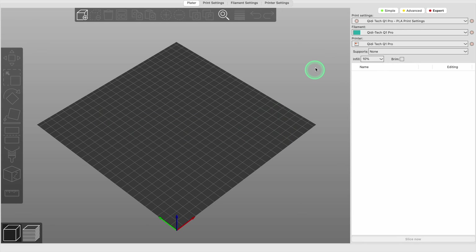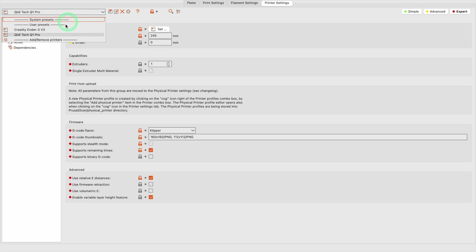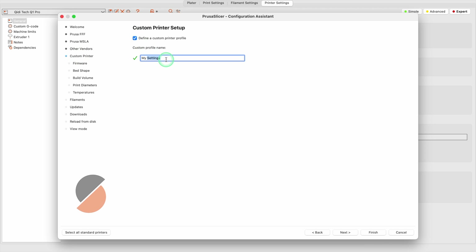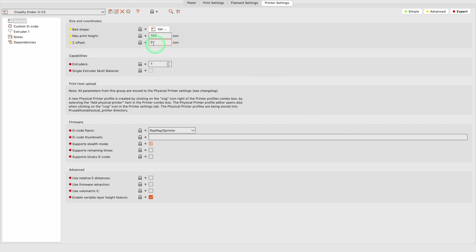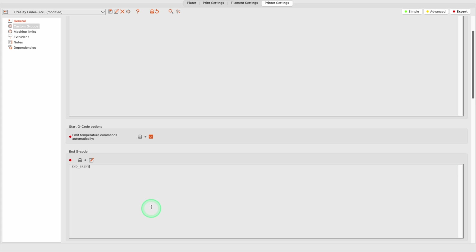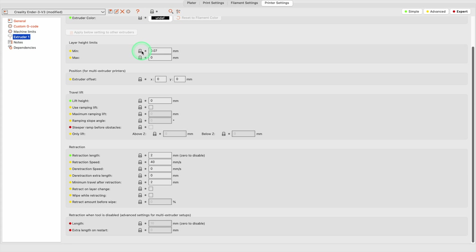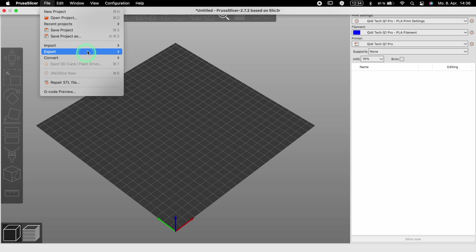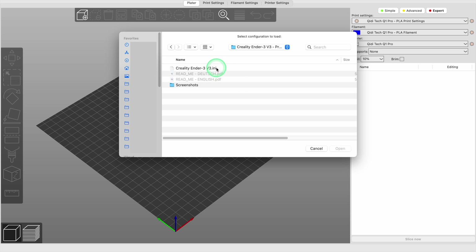Just like with the other slicers, we start with the printer settings in a new empty profile in PrusaSlicer. In the printer settings, click on the active printer and then on Add or Remove Printers. Click on Custom Printer, activate the checkbox Define Custom Printer Profile, and enter the name of the printer, then click on Finish. In the general settings, enter the print volume and which G-code type it uses. Under the user-defined G-codes, insert the appropriate G-code for the Ender 3 V3, and under the settings for the extruder, define a retraction length of 0.5 mm and a retraction speed of 40 mm per second. Importing a ready-made configuration in PrusaSlicer is just as easy as with the other slicers and can be done in just a few clicks.